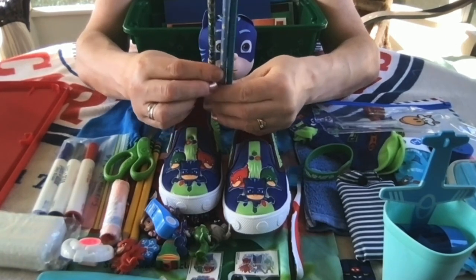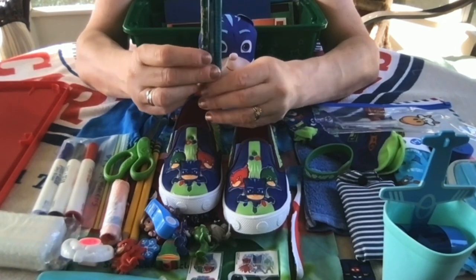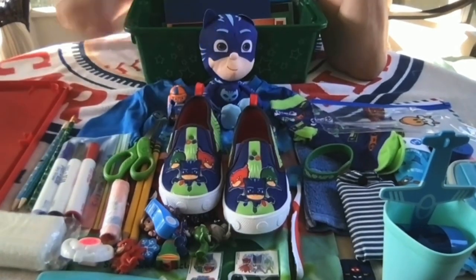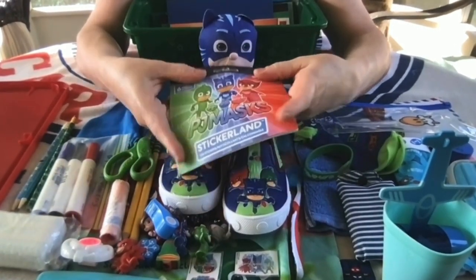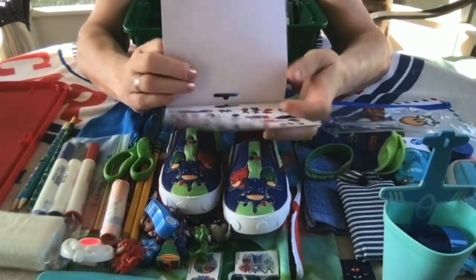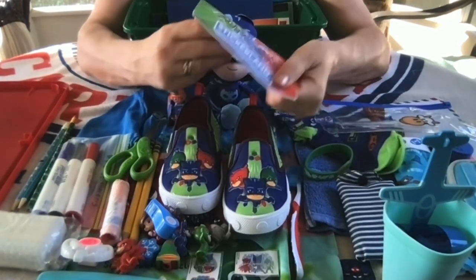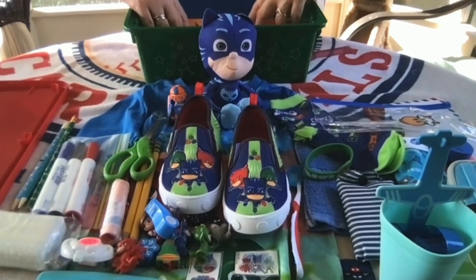In addition to the Ticonderoga pencils, I put in some novelty pencils with two of them sharpened — he has Toy Story and Space themes and then one more. He also has some more PJ Masks stickers. I went ahead and put the whole booklet in — I got them at Hobby Lobby. They have several pages and this little boy should have a lot of fun with them, and they should last a while.